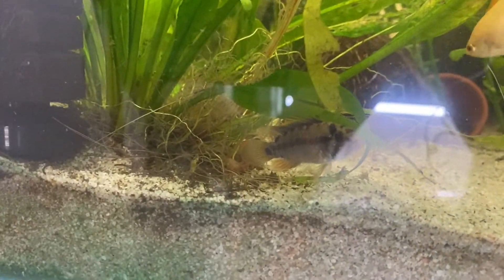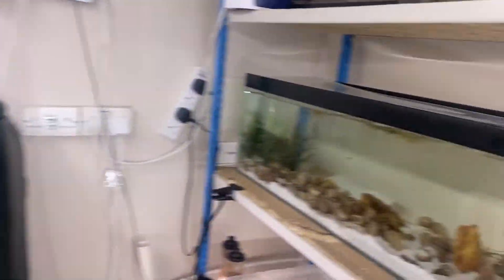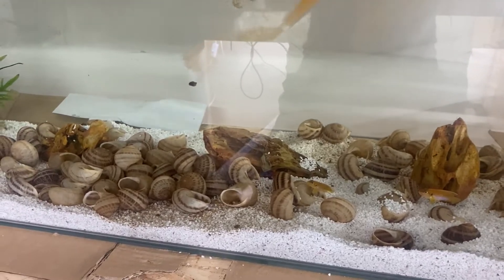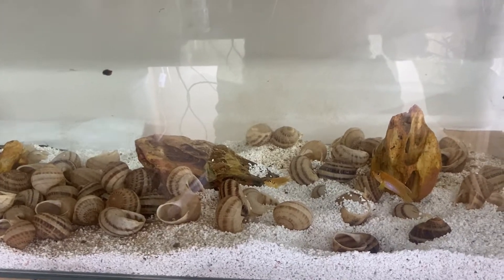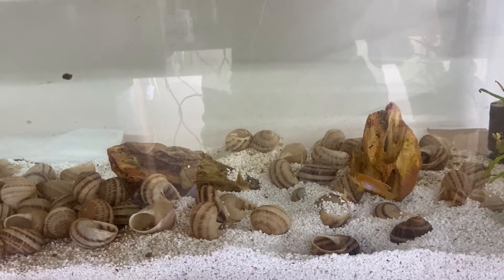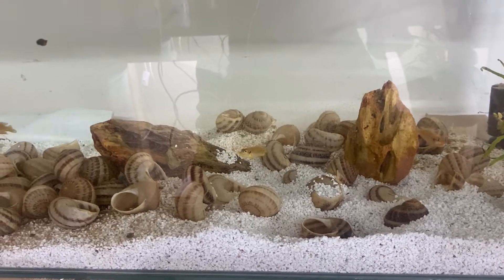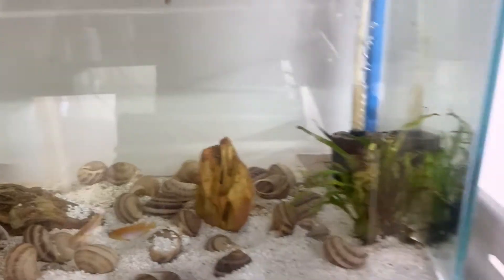So that was the feeding of black worms — quite straightforward really, just make sure you wash them thoroughly. Now we're moving on to the brine shrimp to feed all the smaller fish and the Ocelotus Gold. I don't feed the Ocelotus Gold black worms because it's not something they would eat in the wild. The brine shrimp has now all risen to the top — you use your turkey baster and suck as much as you can from the top to get just pure brine shrimp.